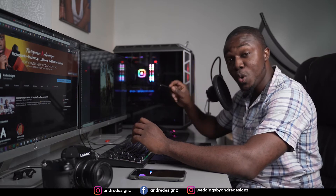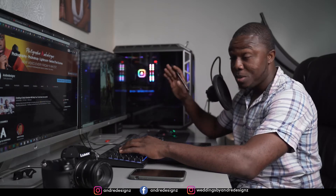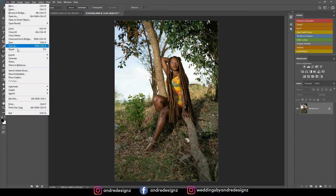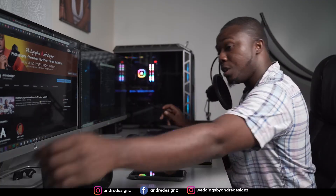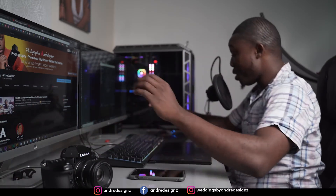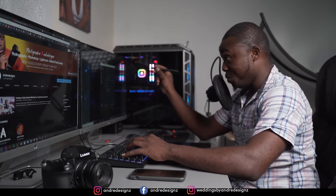Hello everyone, photographer Andre Designs here with a new retouch video. Today we'll be editing an image I did a behind-the-scenes for last week, so if you missed it, check out the description — it's my previous video. Let's get right to the editing, but first the settings: I was using the Sony a7III with the 28-75mm f/2.8 lens, shutter speed 1/88th of a second, aperture 2.8, ISO 100. I was also using a flash — the Godox V1. It was a great shoot; most of you know I always shoot natural light, but it was midday so I wanted to use flash.